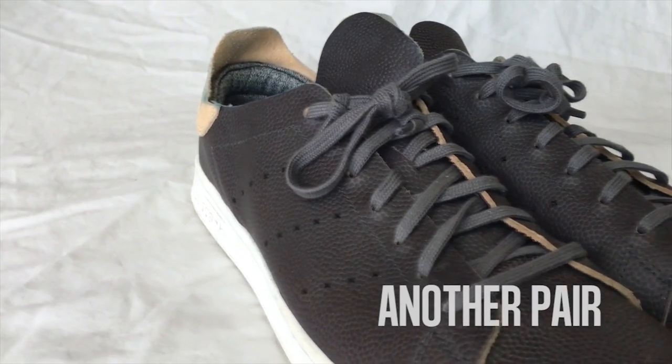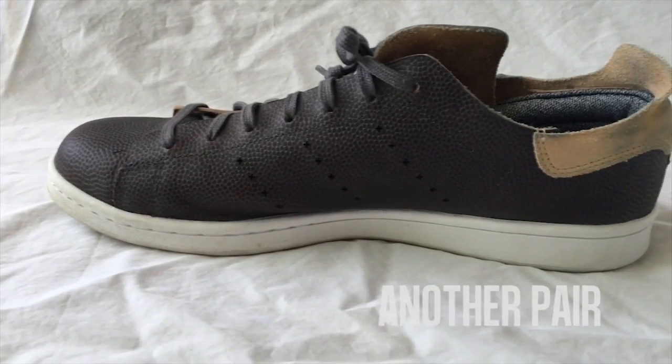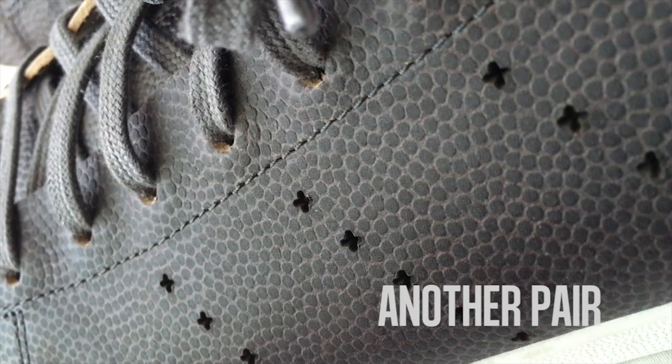The once stiff tongues, which originally dug into my shins, have naturally adjusted to better fit my legs, and the leather softening overall is only going to get better, like a good baseball glove.